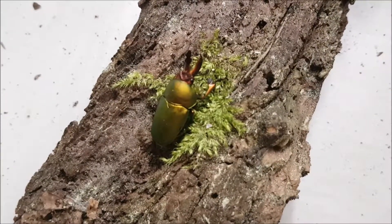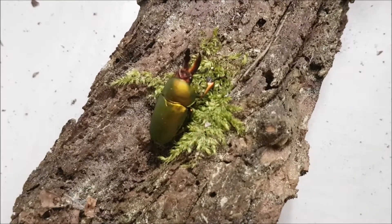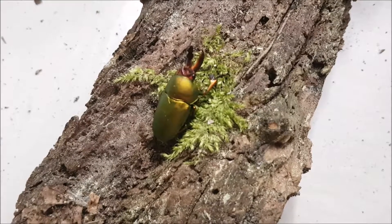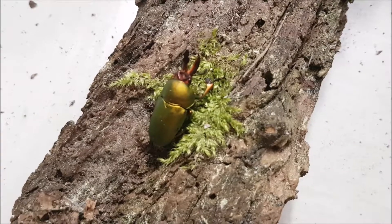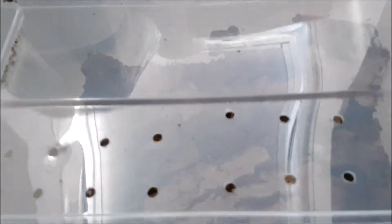This is actually not the father of the breeding box or of the larvae that we may find — this is a new male that I got as just a show animal. The actual father died about two or three months ago. And here we have the breeding box. It's just a 22 liter box. I had one male and one female in here.